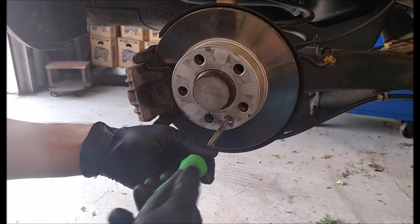When the wheel is removed from the vehicle, this is what you will be looking at: the brake disc or rotor, and the brake caliper to the left, which compresses the encompassed brake pads against the disc when you apply the brake pedal.